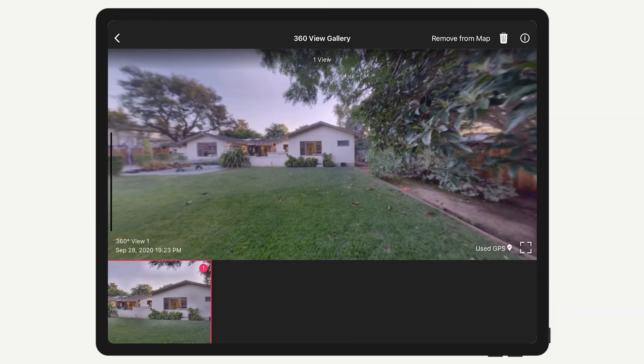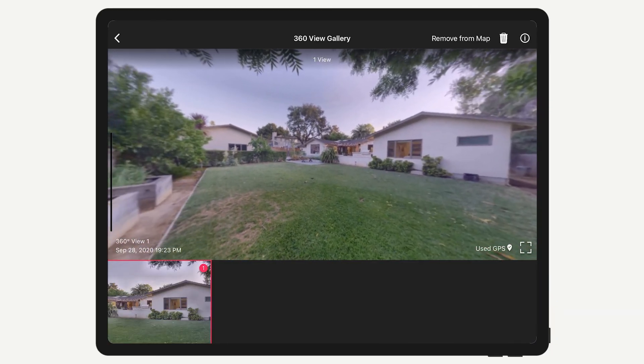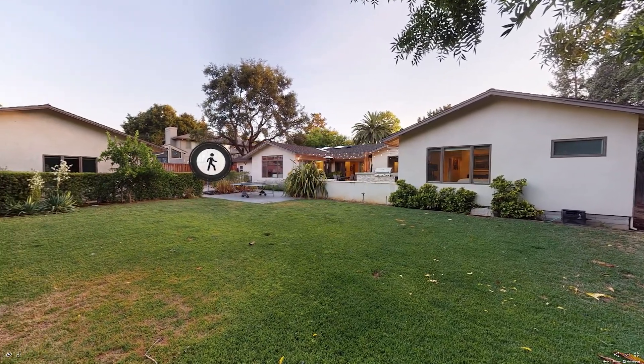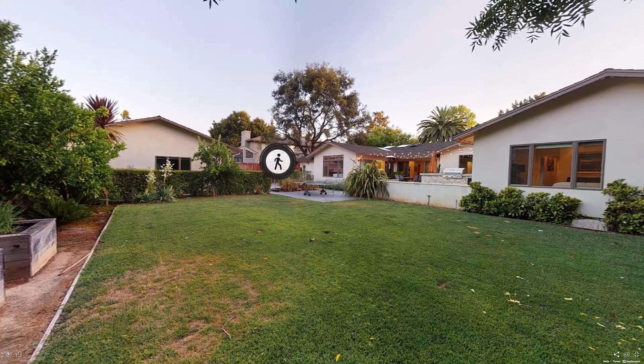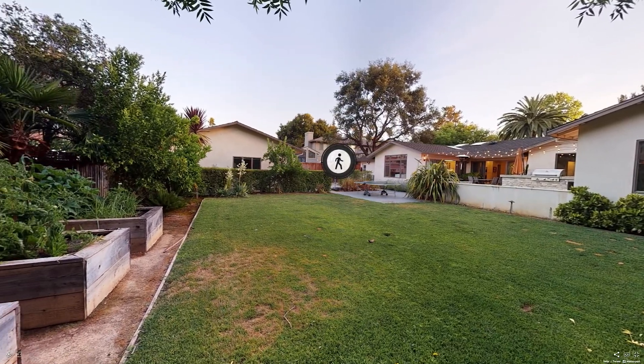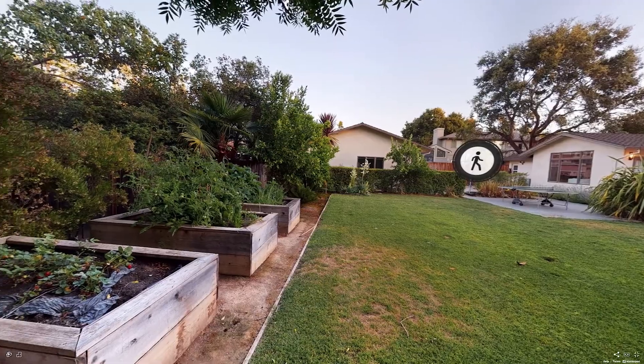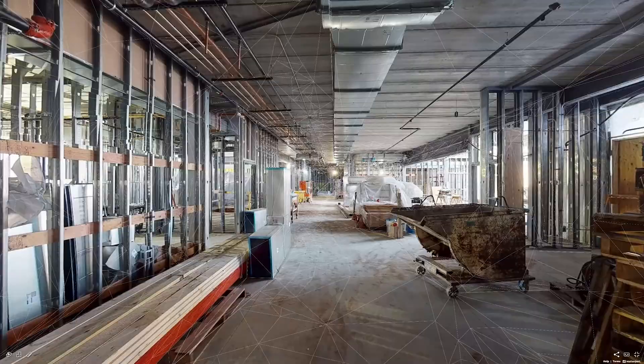If you can use a 360 capture instead of the 3D scan outside, that's still the recommended approach. A 360 capture is just like a normal 3D scan; however, it's not converted into 3D data by Cortex. Since it remains a 2D panorama, it's not aligned or connected to the other 3D scans.